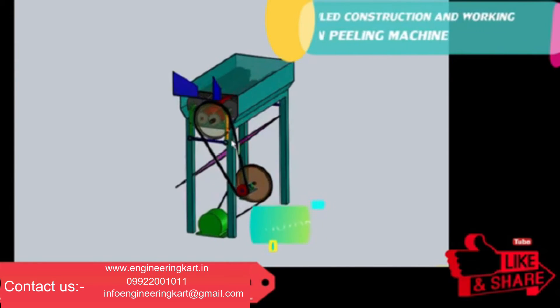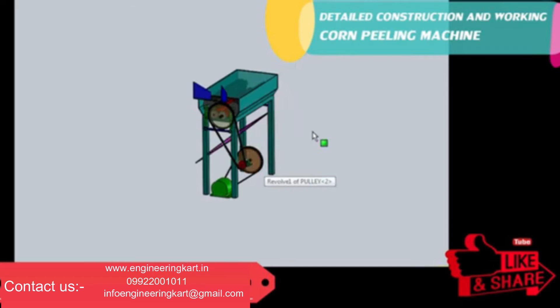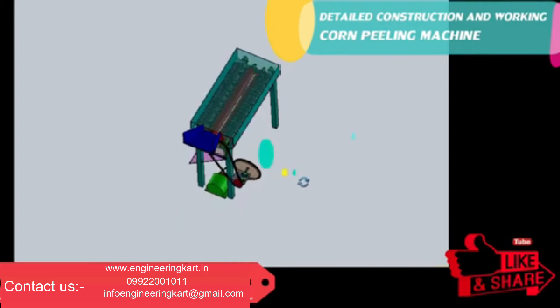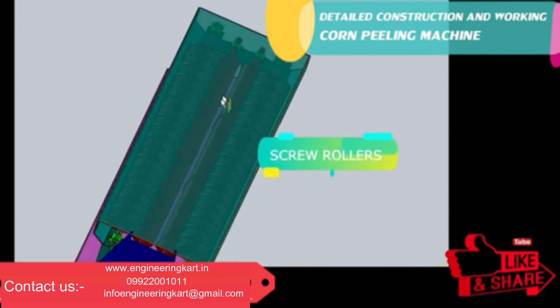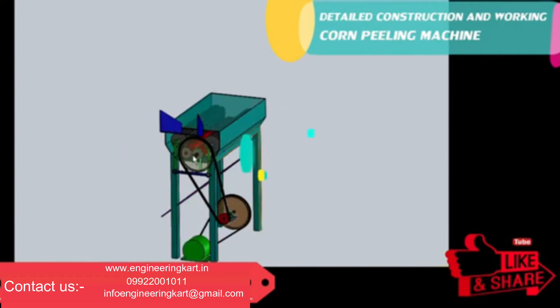The motor is used as a prime mover and the power is transmitted to the main screw rollers by using belt drive, as shown in the 3D model. There are two screw rollers used to guide the rock on, and these two screw rollers are mounted on a mainframe by using pillow block bearings.